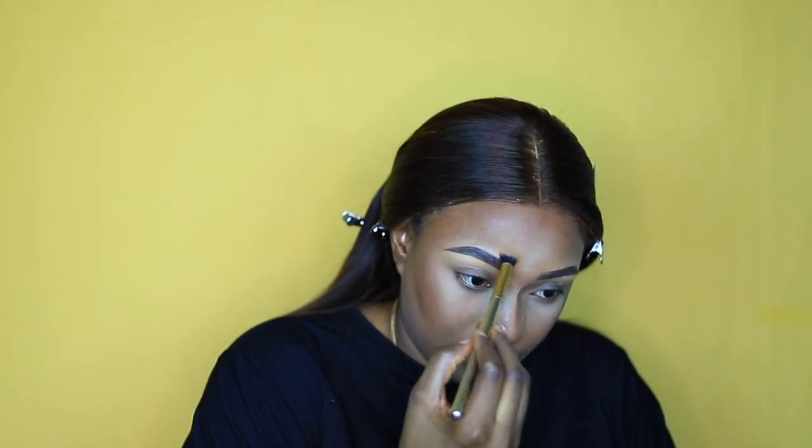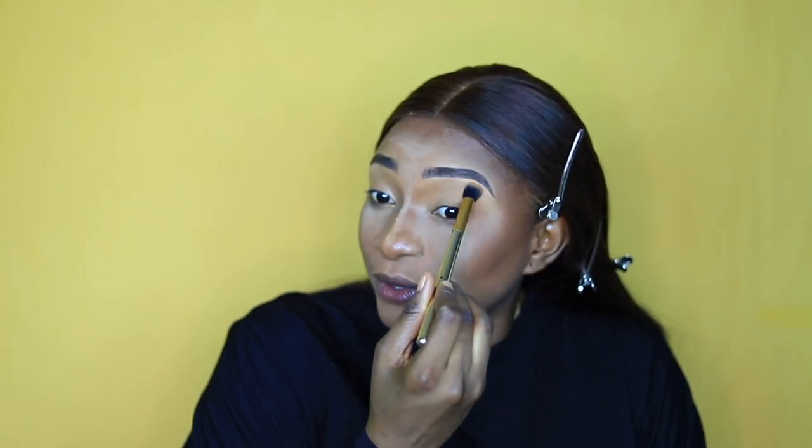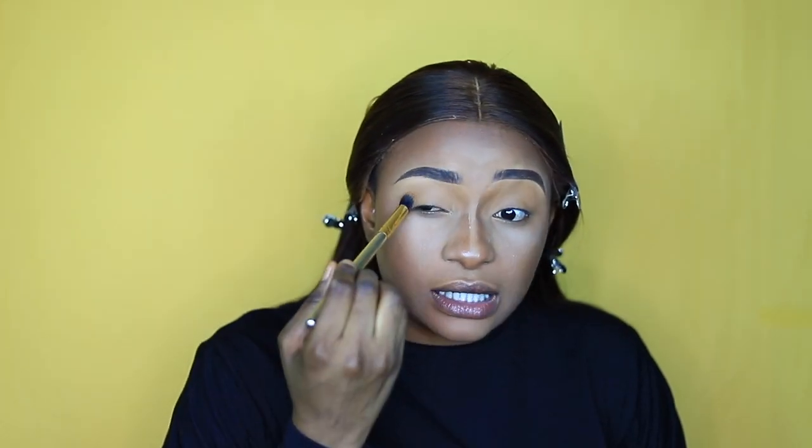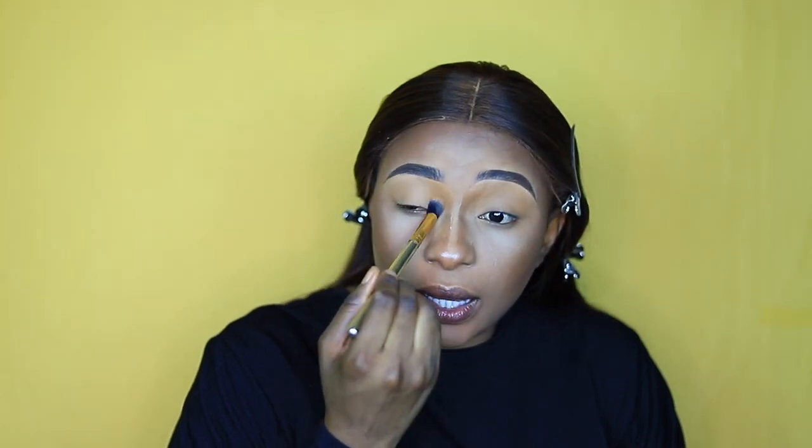For my eye area I'm going to be concealing with the ColourPop concealer. When I was applying my foundation earlier, I didn't apply it on the dark part of my eyes or my eye crease. Now I'm setting it with my MAC Mineralize Skinfinish powder in Dark to set the concealer on my eye area, to ensure it doesn't crease.